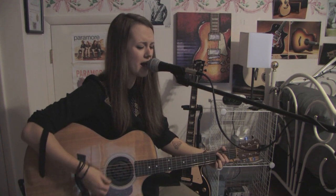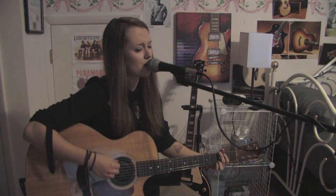[singing] What am I supposed to do when the best part of me was always you? What am I supposed to say when I'm all choked up and you're okay? I'm falling to pieces, I'm falling to pieces.